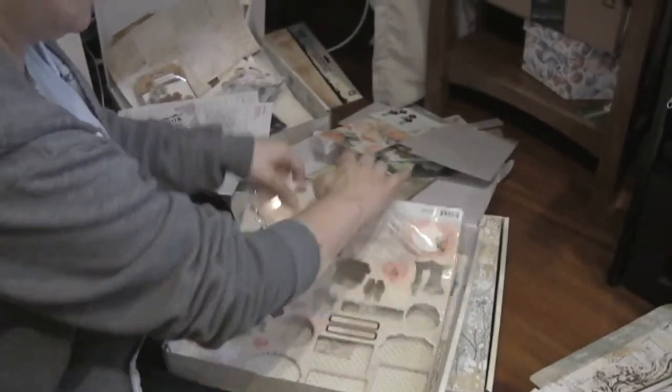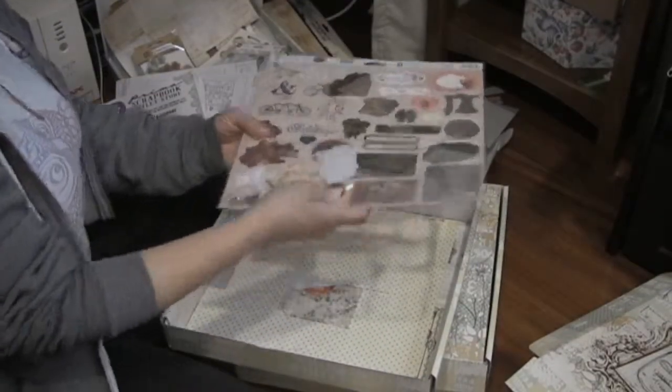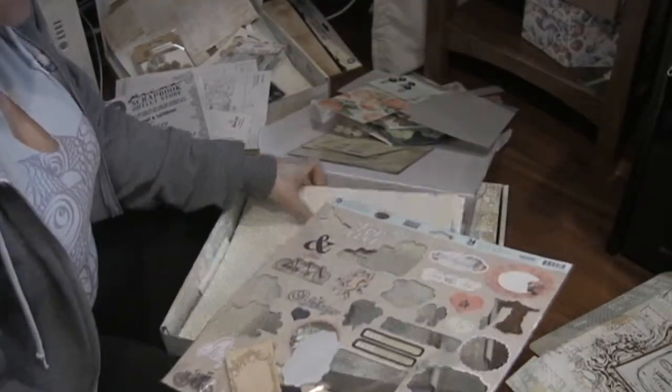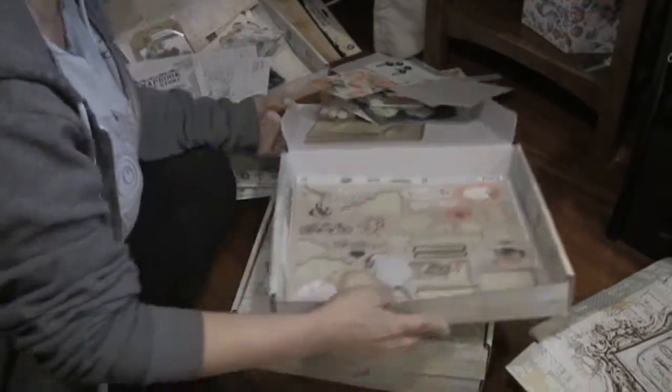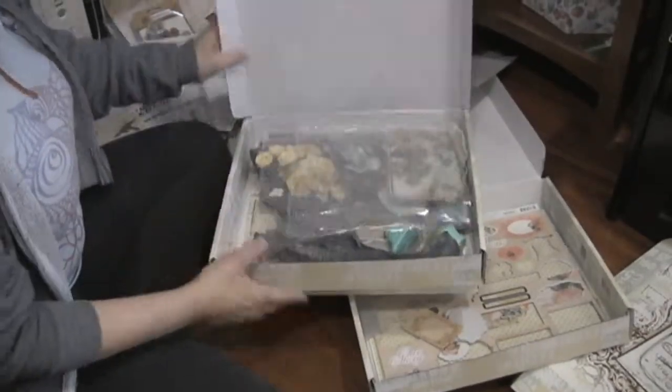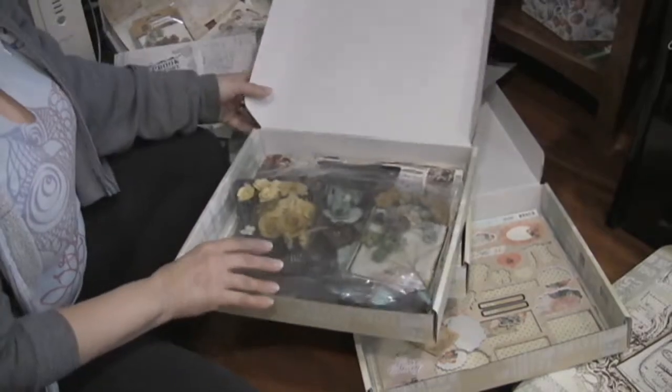We have some chipboard — unfortunately mine's kind of falling out of its packaging — and then of course we got some papers to go with that. This is the stationery desk collection.